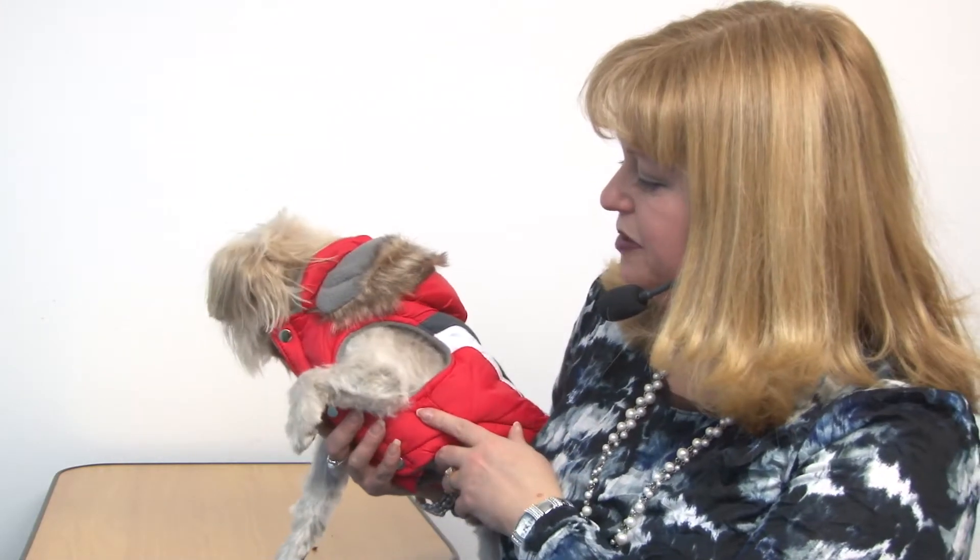The sleeveless style is also really nice because it doesn't encumber your pet's movements. Again, this is our Swiss Alpine Ski Dog Vest by HipDoggy in Red, and you'll want to check out our other colors as well.